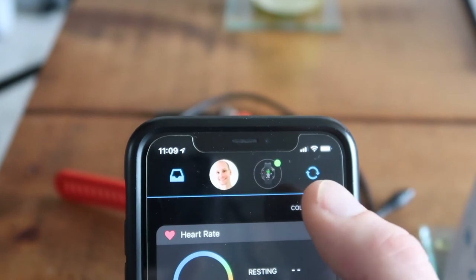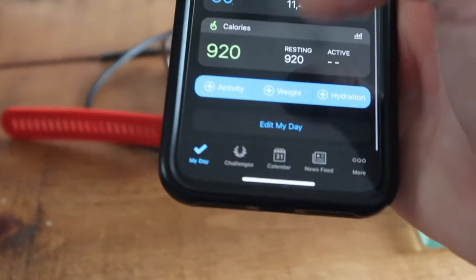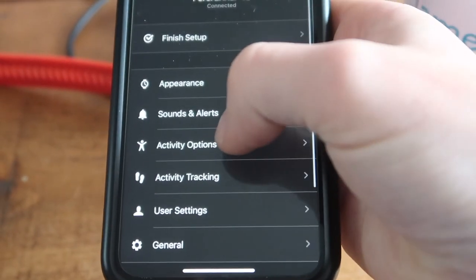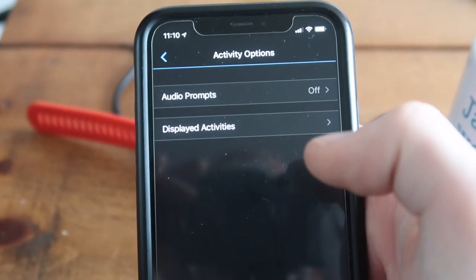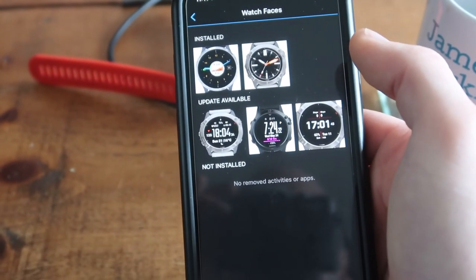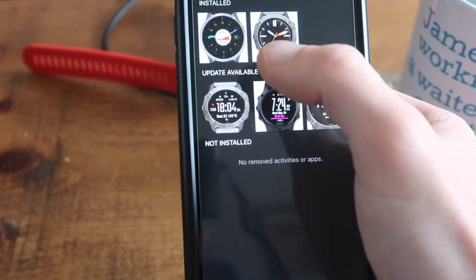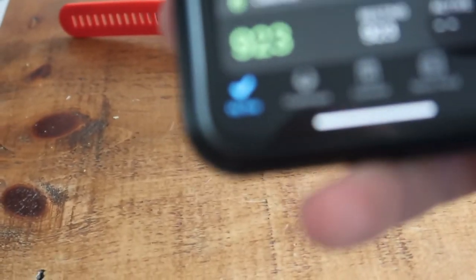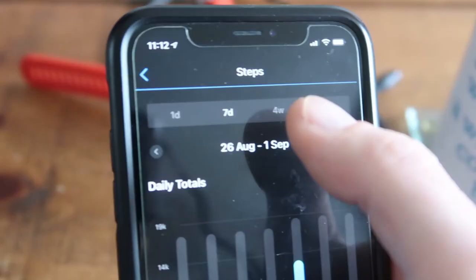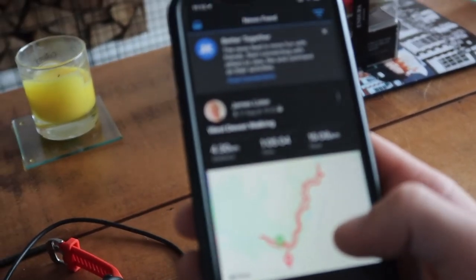The app shows all your different stats, and when you've done an activity and sync it, it starts spinning and then lets you share with Strava. In the watch settings, you can customise your displayed activities — I've installed bike indoors and walk indoors just in case. Each day you can track various things like steps. Over the past four weeks I've done almost 27,000 steps, which you can view in the app.